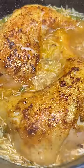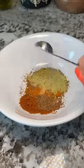I recently did a cooking stream with a golden balance where he taught me how to make his one pot chicken and rice. I really liked it so I'm making it again.